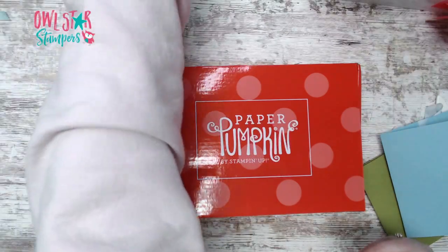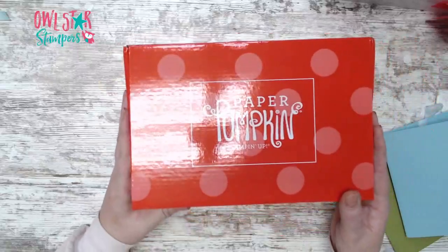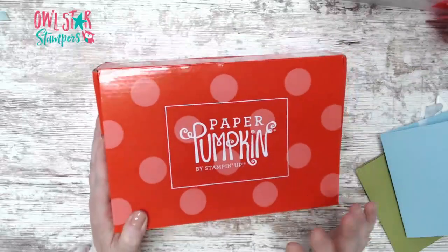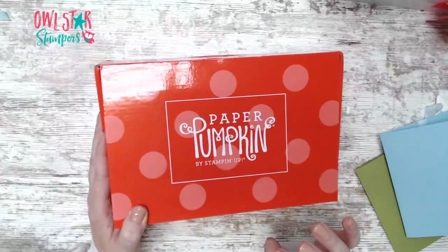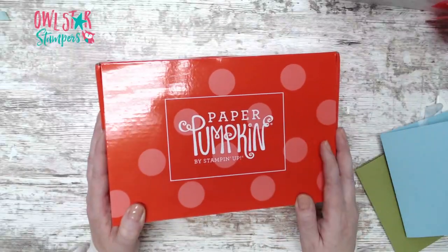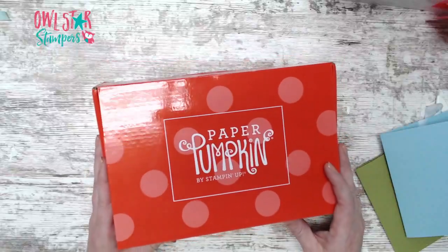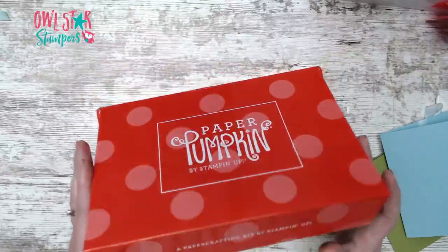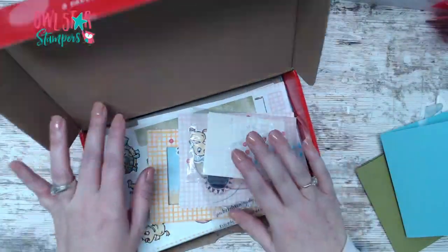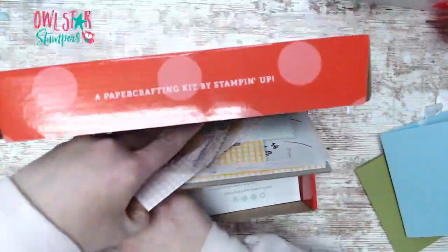If you are not familiar, Paper Pumpkin is a monthly craft subscription you get in the mail. It's $23 and that includes shipping. You can subscribe if you're not a member already. What is great about this is it's just like a fun surprise every month. This month might be one of my favorites ever - it's really cute and it was just an awesome kit.